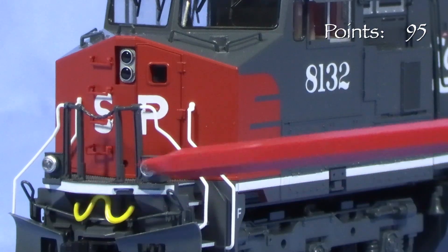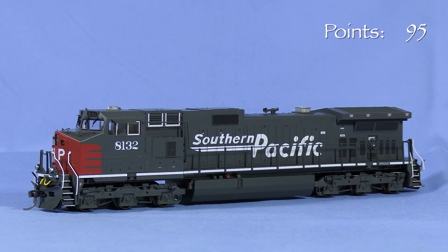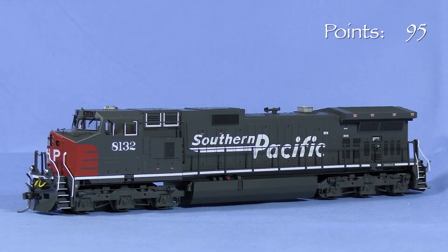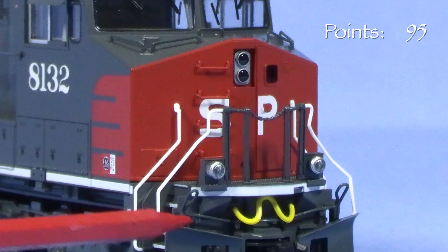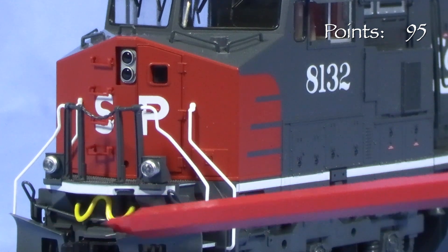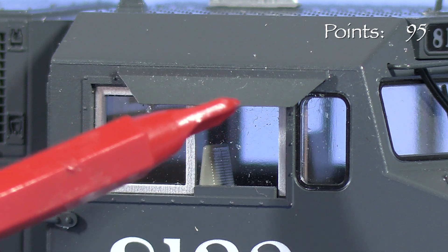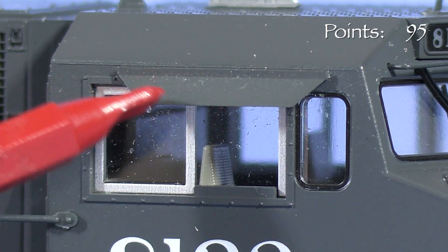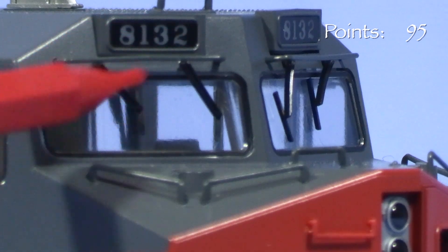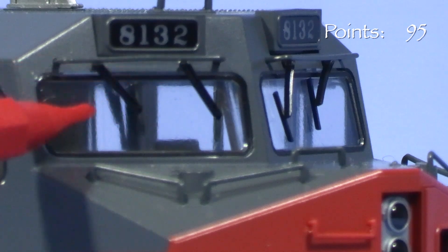The ditch lights in front are in the correct location for SP. Some of the older Kato SP Dash 9s had the ditch lights incorrectly located below the sill. The model has freestanding grab irons, an uncoupling lever, MU cables that look a little oversized, air hoses, and a snow plow. The cab has plastic sunshades, which are not as delicate looking as a photo-etched brass part would be. Kato has updated the windshield with separately applied wipers instead of the molded-on wipers from their older Dash 9 models. The window glazing fits flush where appropriate and has nice gasket detail.